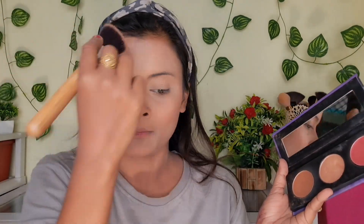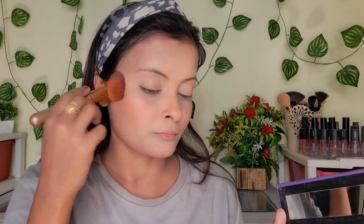I have taken a Sugar face palette to contour, highlight, and add blush. I applied the blush first, then highlight in a very small amount for glow. If you like a more intense night highlight, you can add more. It is very simple and every girl can do it.